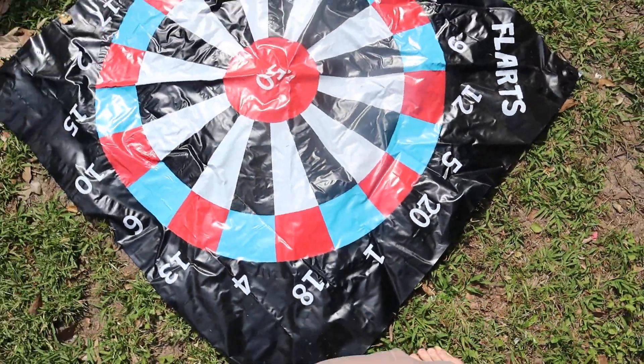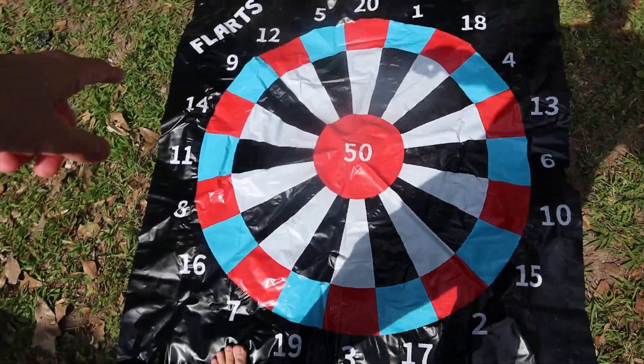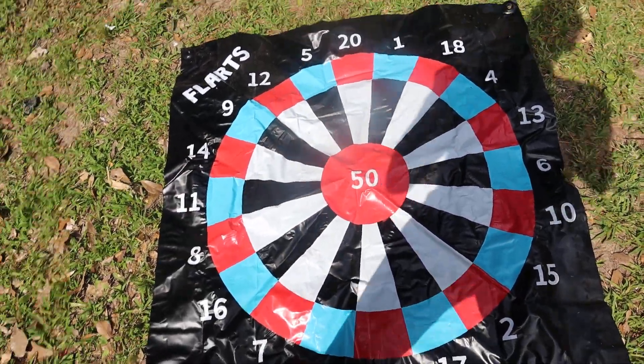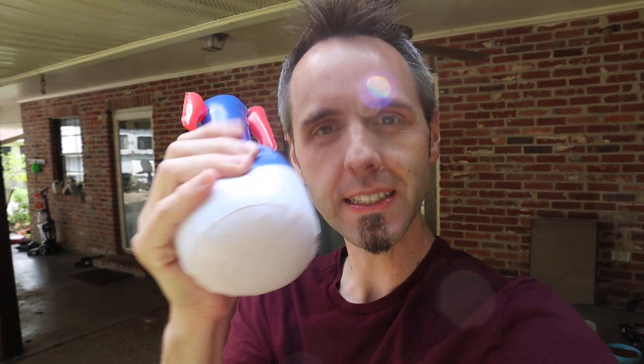This is the dart target right here — it has just like a dartboard, with numbers all the way around and different variables. And then you have your bullseye in the middle. The dart itself looks like a little torpedo kind of thing — a nice big bulky thing — so little kids can grab it. Even our one-year-old can actually grab this, which shows you how easy it is for them to hold.